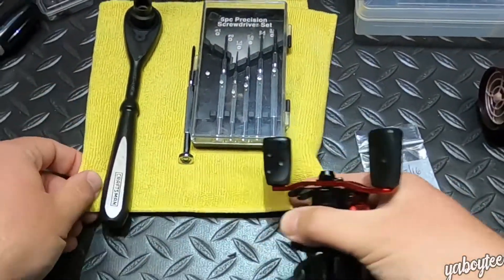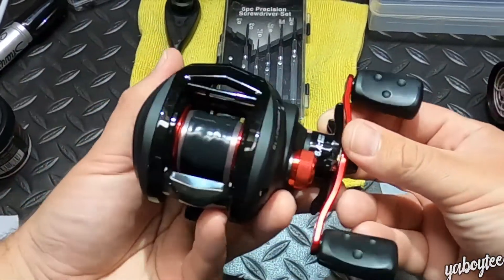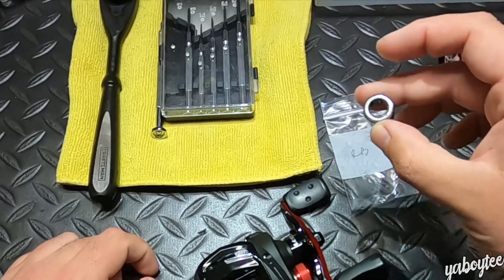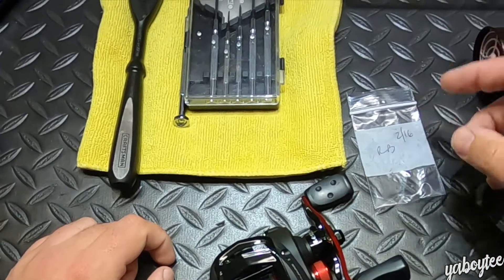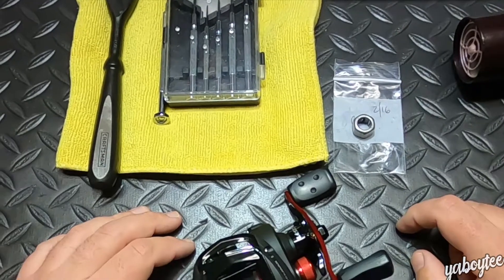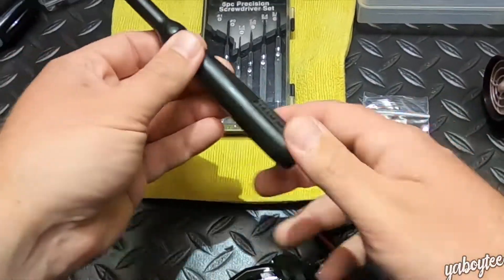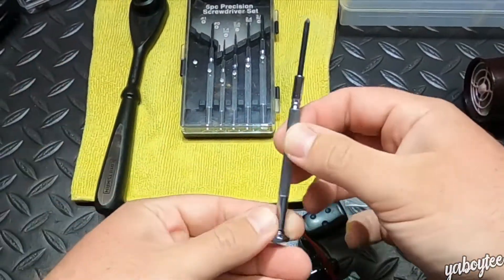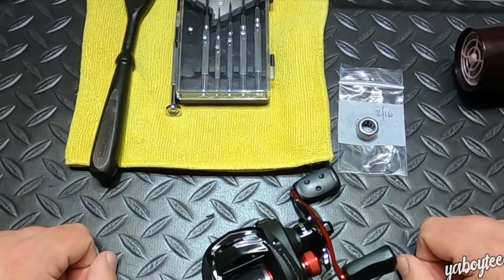As far as parts and tools, there's really not a whole lot. You need the reel, the replacement bearing — I'll link the eBay store in the description where I bought the replacement — and besides that you need a 10 millimeter wrench or socket and a small screwdriver to take care of the screws on the side plate. Let's go ahead and jump in.